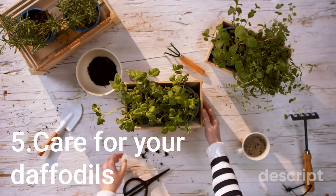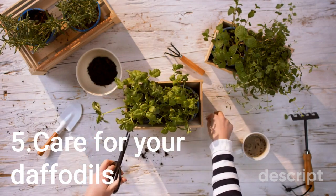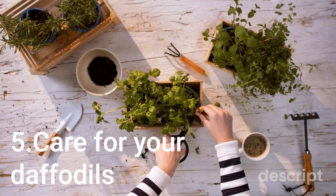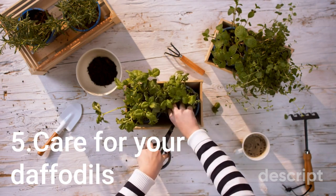Care for your daffodils. Daffodils are relatively low-maintenance and don't require much care once established. Water them regularly during dry spells and fertilize with a balanced fertilizer in the spring after they have finished blooming. Deadhead spent blooms to promote healthy growth and discourage seed formation.